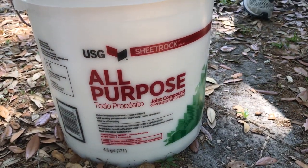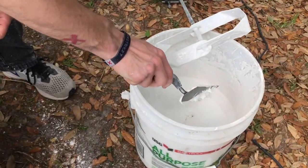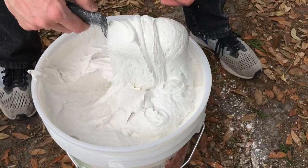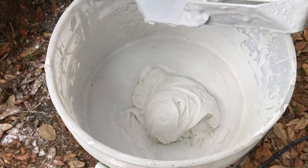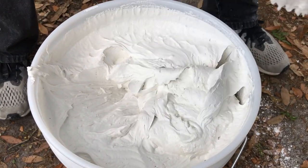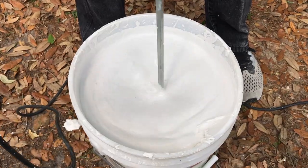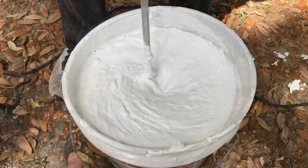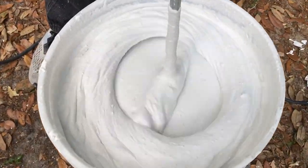Then I'm going to come back with my pre-mixed joint compound and add that in here. It's a 50-50 mix, so however much you need, just make sure the parts are about even. It doesn't have to be perfectly precise, but just about. The joint compound mixing in is going to stiffen this up, and you want to mix it really thoroughly again until it's completely smooth.